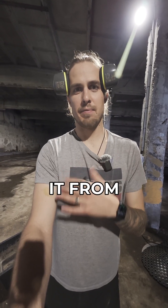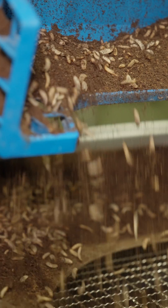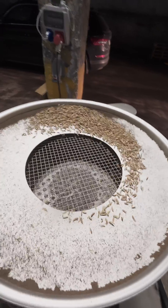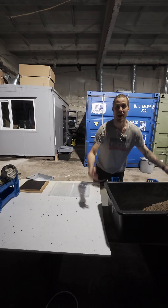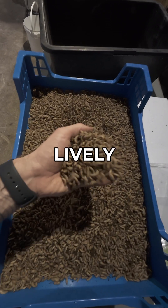Now let's take the larva and separate it from its poop. Now we have nice and clean and lively larva here.